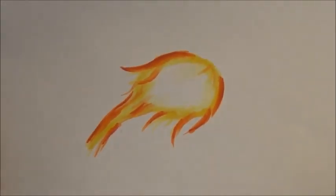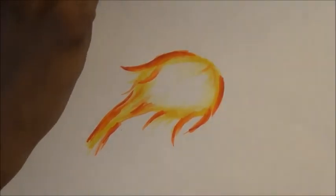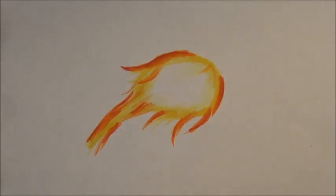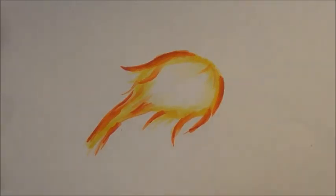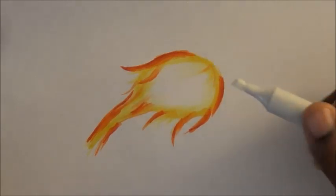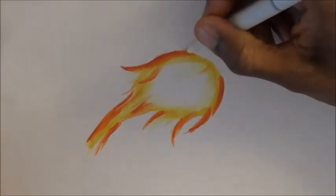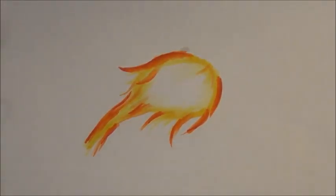And your end result: a semi-realistic fireball using only Copic markers. If for some reason you don't like an edge, simply take the chisel end of your Colorless Blender and push it in to erase. Thank you for tuning in, and if you have any suggestions, you can leave them at the end of the video. Thank you.